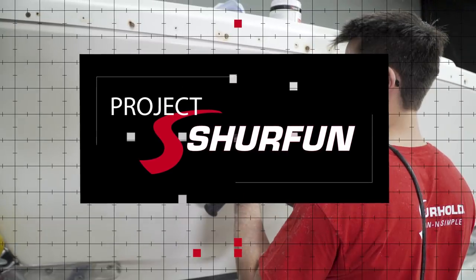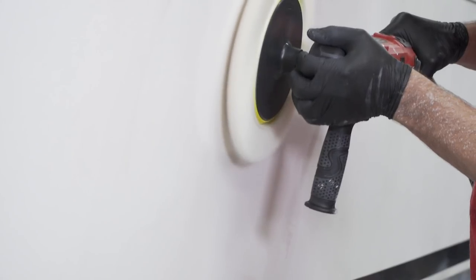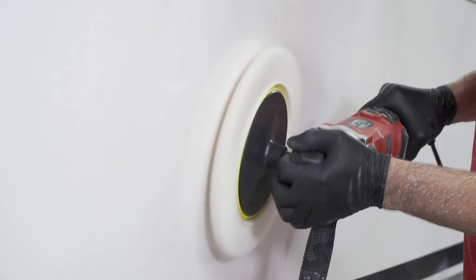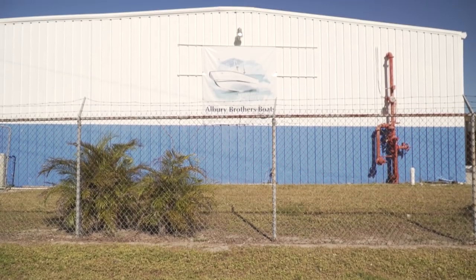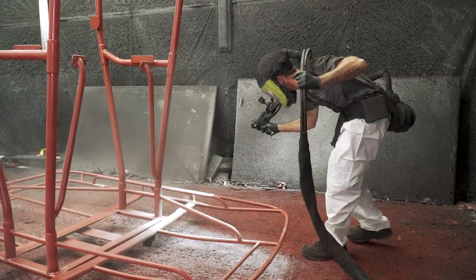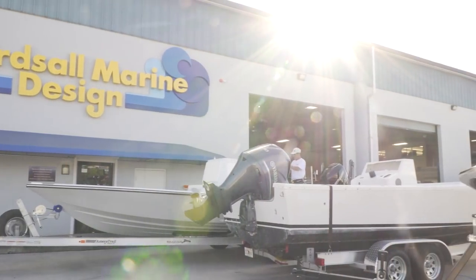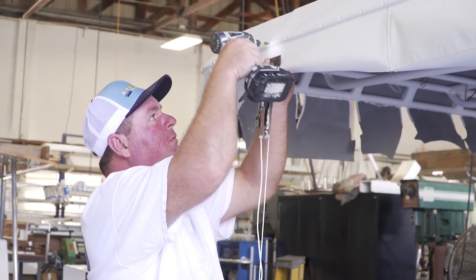Welcome back to Project SureFun! Join us as Barry and Sam follow up the wet sanding process by compounding the hull, aiming to bring back that showroom shine. Barry visits Albury Brothers Boats to pick up brand new swim platforms. Line-X of Sarasota applies a durable spray-on coating to the aluminum work of the boat, and the team at Birds All Marine stretches new canvas on the freshly sprayed T-top and more.